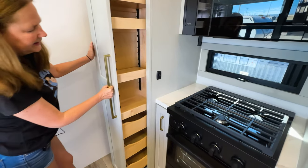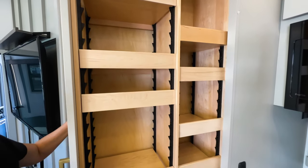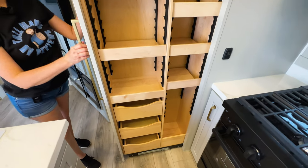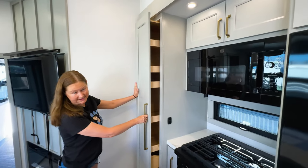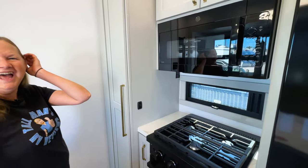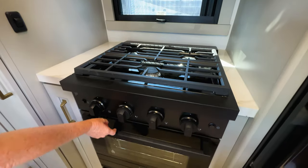Over here is a pull-out pantry. Look at that — it's fully adjustable, all the shelves. There are drawers down here as well. So no more reaching to the back to figure out what's hidden there — no more spending half an hour looking for the salad dressing. You've got residential appliances in here — a three-burner stove and a big oven.